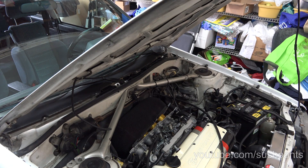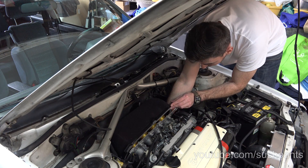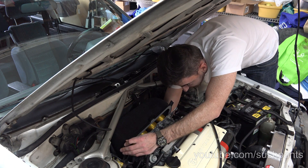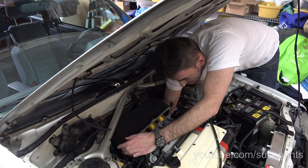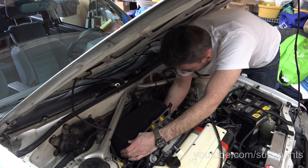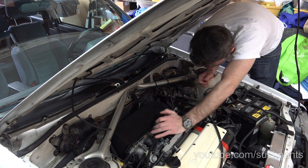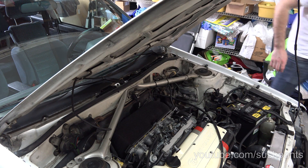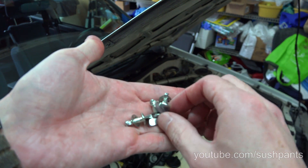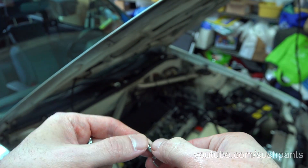Now we're on the last part. All the trumpets are in and they're all nice and aligned. With this Piper Cross filter you need to get the bottom clipped in first before you can clip in the top, so you need to kind of feel it around — it's got to fit just right. The last move is you put these little quick clips on the bracket, they slip in like so, and then you just twist them to lock in to their little bracket.